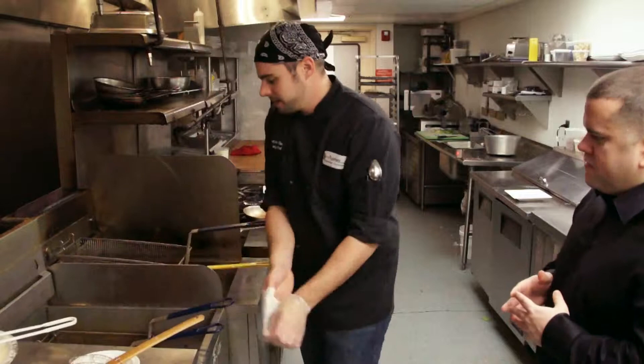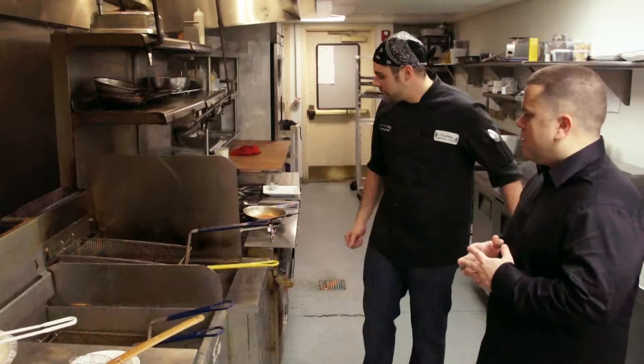I always tell my cooks: set the timer for 45 seconds right in your head. Give them a little shake to make sure they're not touching. As soon as they're golden brown, they come right up and they're ready to go.